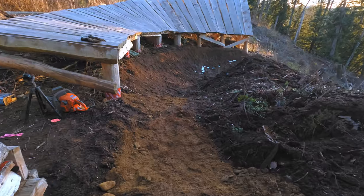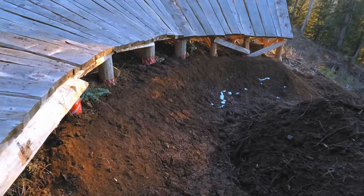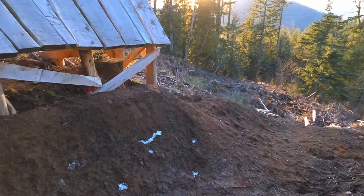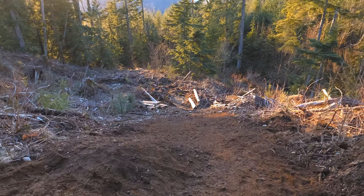Like the berms I created earlier, it takes a while for them to settle in. Too much traffic too early will cause unnecessary damage and more work for me, which is why the trail remains closed until completion.